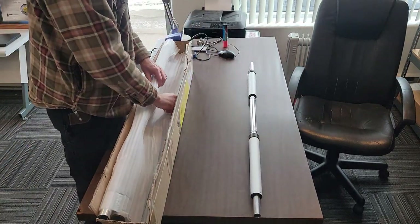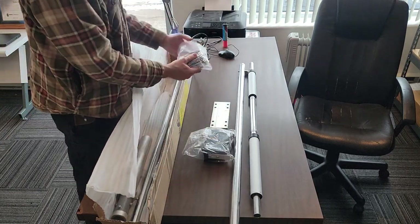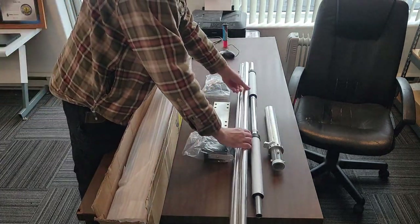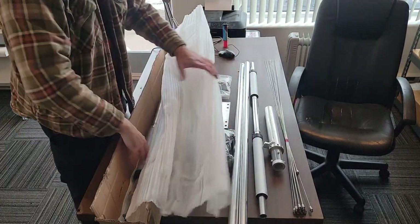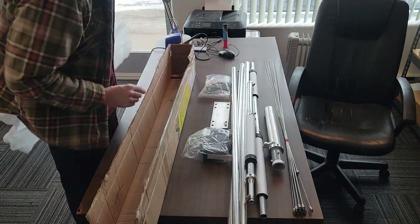The trap unit is already assembled. We have a pole, a box, a nice aluminum plate, lots of hardware, more poles, counterpoise, another trap, another pole, and a stray washer in the box.